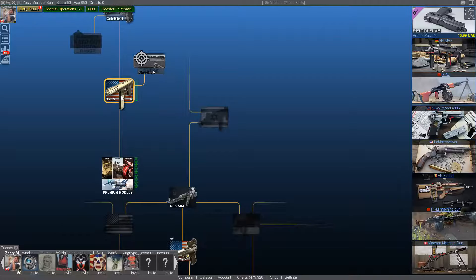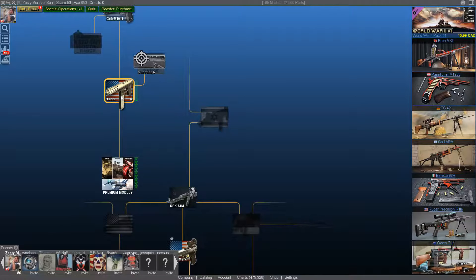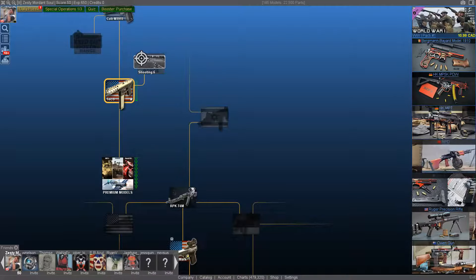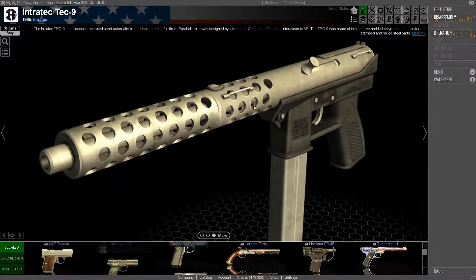Welcome back to KenPlays, everyone. I'm sitting here with Cam. I found this game called World of Guns — something assembly or something like that. You were looking at the Tech 9 there, Cam. Cam's got a license for guns, he likes going to fire ranges and stuff, and he has a license and owns pistols.